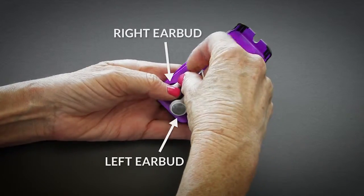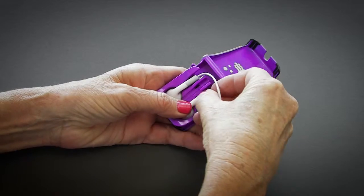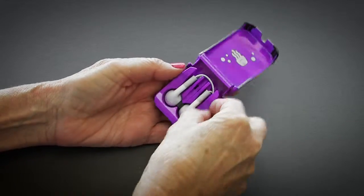To store your earphones, place the buds firmly into the depressions and then loosely start winding the cables clockwise using your thumb and fingers to hold them in place.